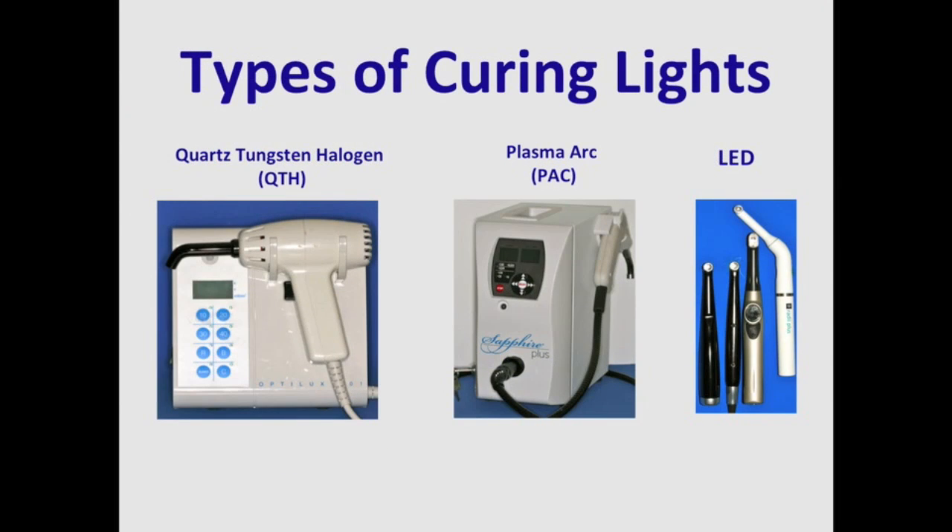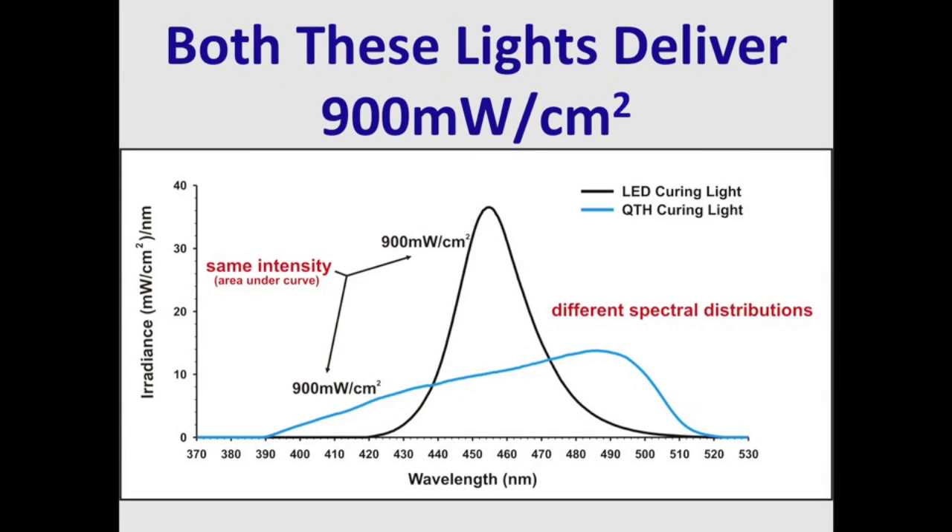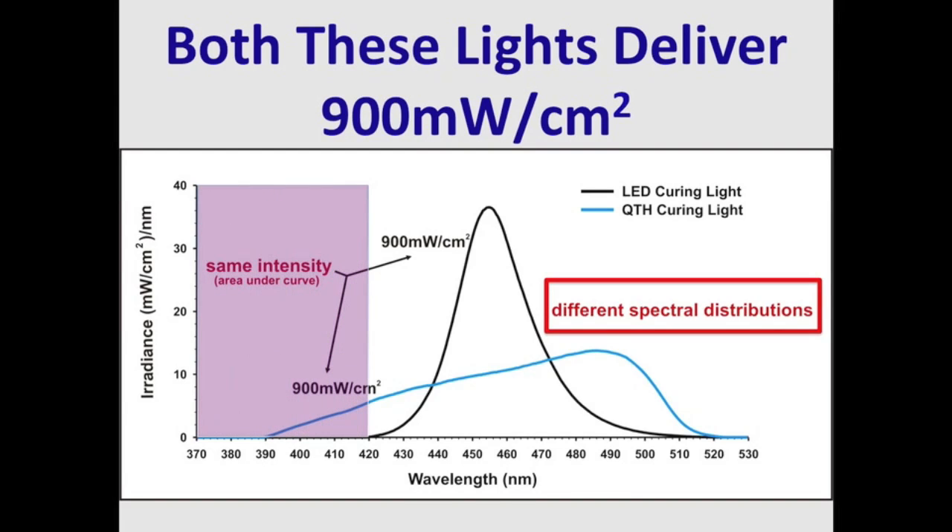These are the most popular types of curing lights on the market: quartz-tungsten halogen, plasma arc, and LED curing lights. We can see here that both of these lights deliver 900 mW per centimetre squared, but you'll notice that the spectral emission is very different between these two lights. This can be a problem if the resin you're using requires light below 420 nanometers.